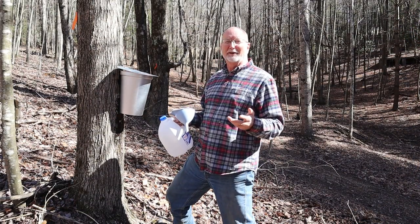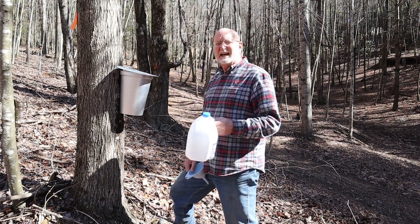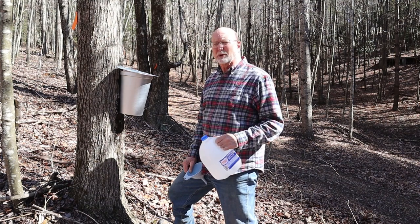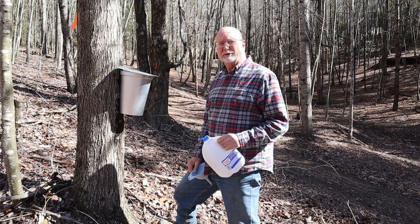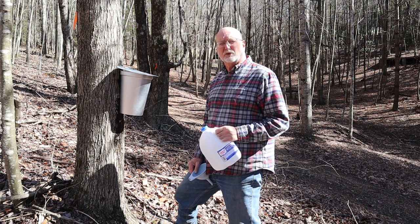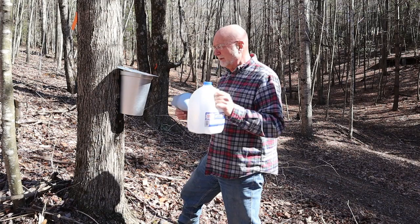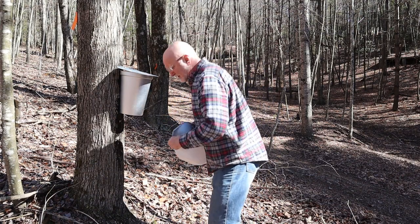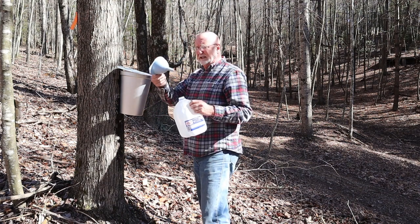This is really a fun part of the process. I've got food-grade, sanitized equipment. I keep everything super, super clean. Everything I use I wash with warm soapy water, rinse several times, and sterilize in a 21-to-1 water-to-bleach solution, then rinse. Keep everything super, super clean.